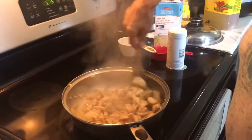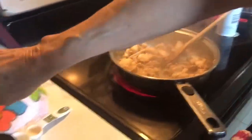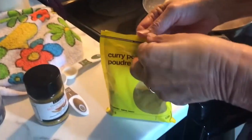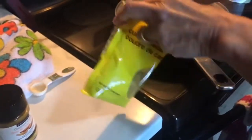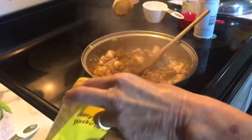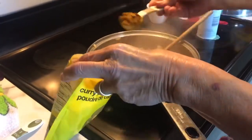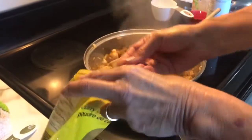The chicken looks like all the pieces are white. To that I'm going to add two to three tablespoons of curry. This totally depends on how spicy you want it.